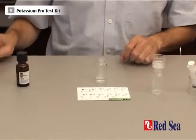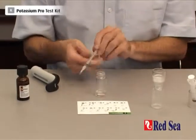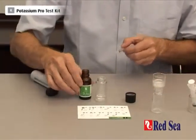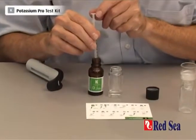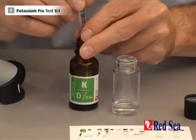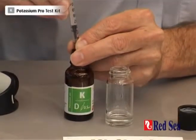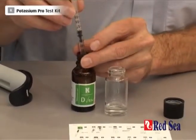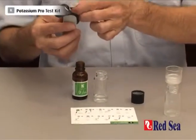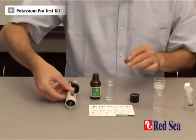The next thing we have to do is get our titrant ready. We take our titration syringe and take exactly 0.5ml of titrant into the syringe. Remember to keep the tip in the liquid at all times. We're measuring the 0.5ml with the bottom of the plunger — and there we have the plunger at 0.5. Let's put the syringe into the titrator and set it aside until we're ready to use it.